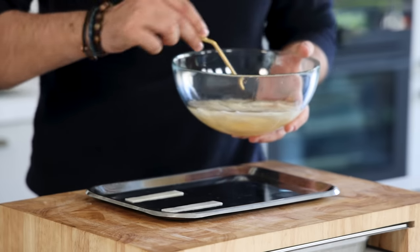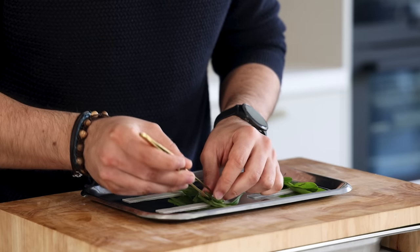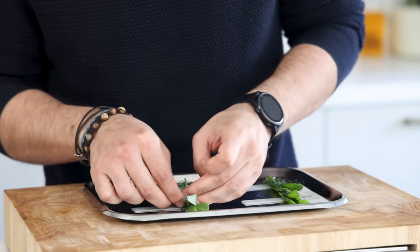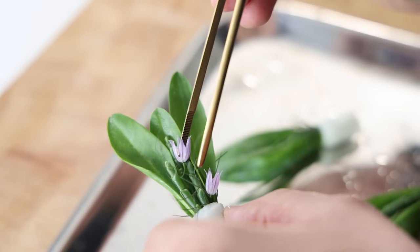Now layer a couple of sweet and sour slices on a tray and place some sea aster on top. Also add some samphire and fennel leaf, then roll it up into a nice bundle. Add a couple of chive flowers and keep them in your fridge for later.